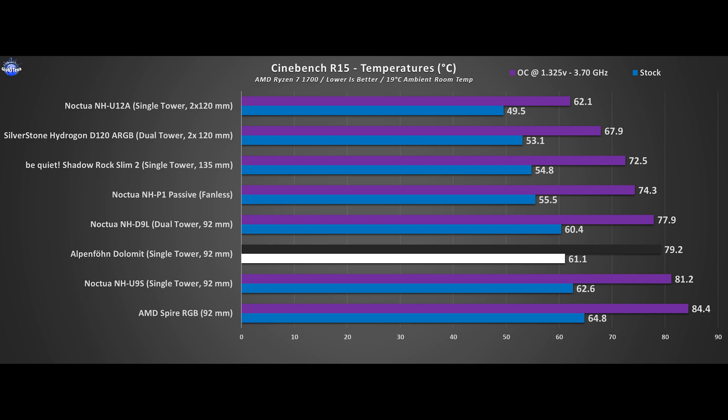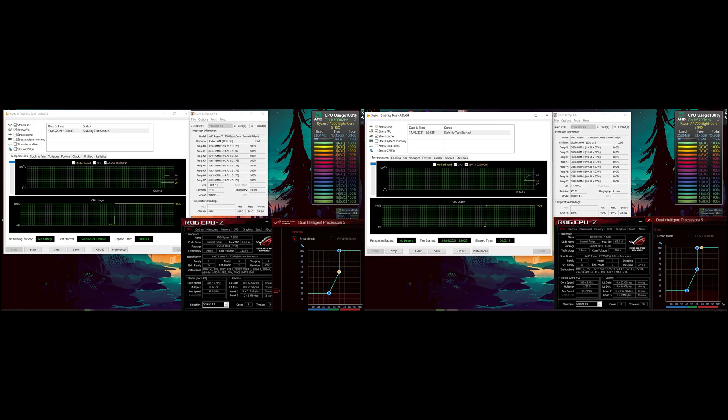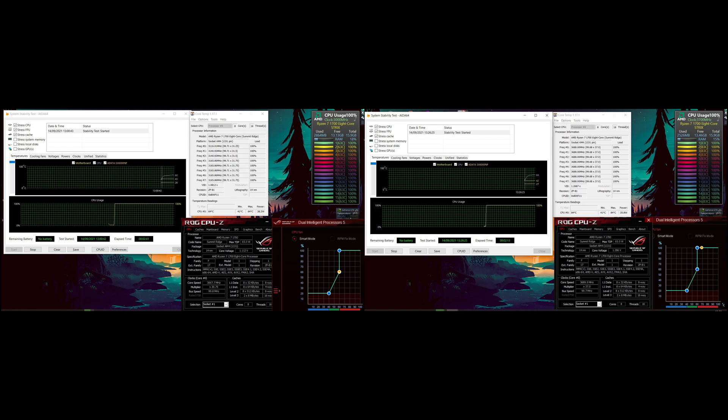At the same time it is very close to the D9L, which has a dual tower design. Cinebench R20 is a more modern and up-to-date multi-core benchmark, so naturally we see a bigger load and thus a larger temperature figure than the R15. Here the Dolomite still holds its slot in between the two Noctuas, which are more expensive. Despite the fact that Aida64 should provide the highest stress test scenario, R20 proves to be just as stressful and the hierarchy is preserved once more.